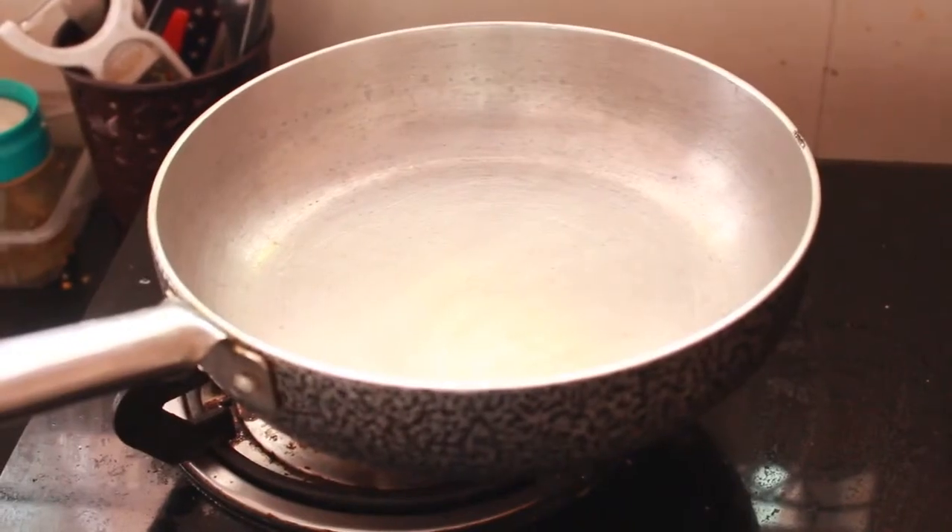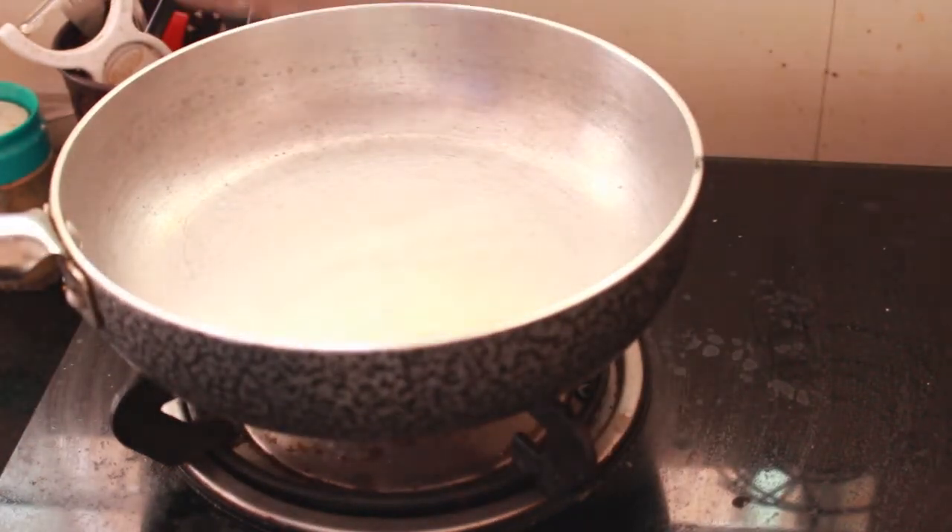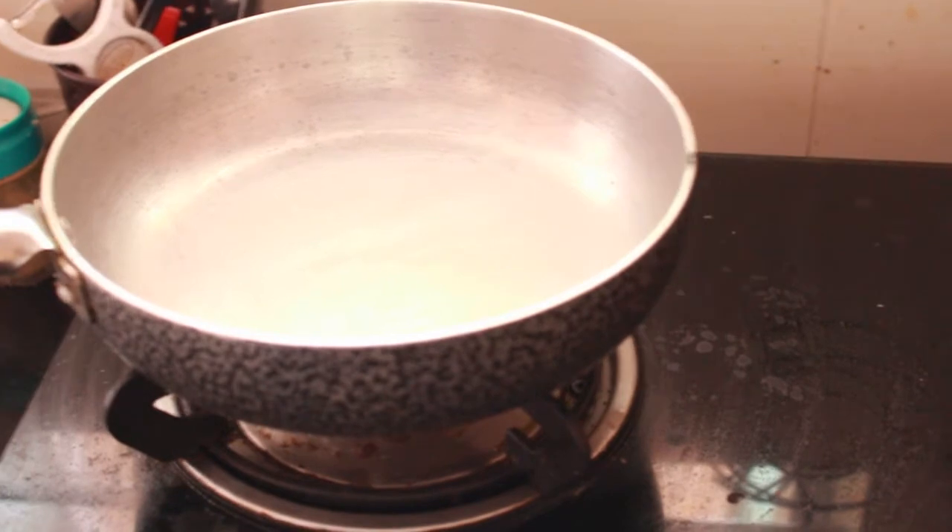Now we are going to show you how to make the butter in this video.